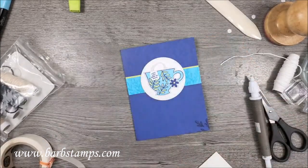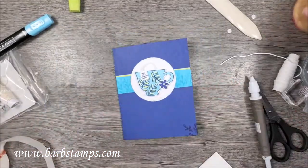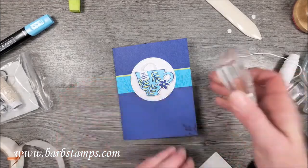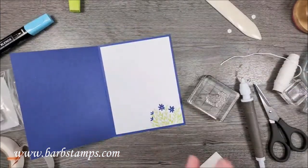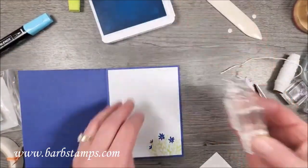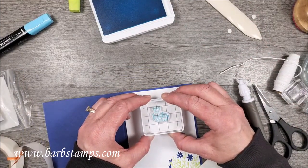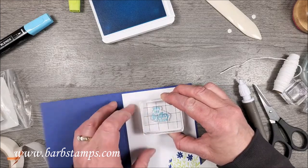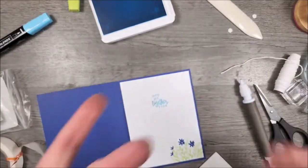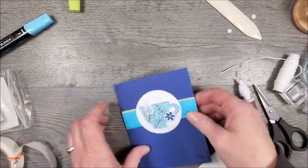There is my cute little card — I hope you guys enjoyed that! I thought it was adorable. Oh, I have one sentiment to put on the inside: it says 'Let's get together soon.' So let me stamp that. Thank you again for watching today — I appreciate it so much. All your comments, sharing, and liking really helps my channel. If you wouldn't mind subscribing in the bottom corner, you'll be notified by YouTube when I'm live again, which should be every Thursday night at this same time.